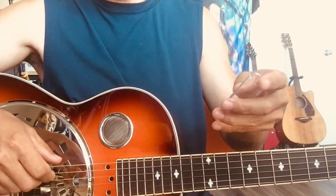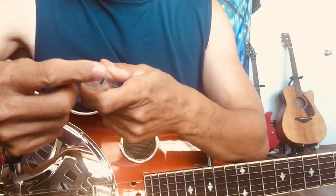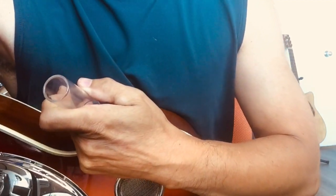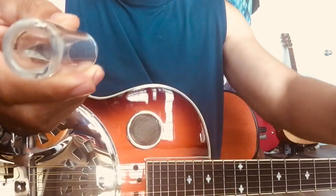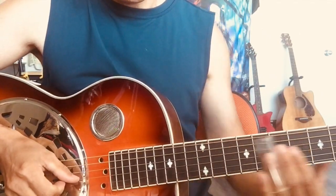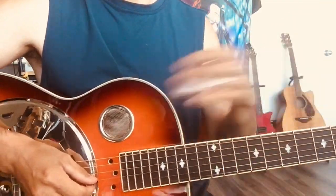It depends on your personal taste. Another thing — try to choose a thicker one. This one has a thin wall; a thicker wall sounds better and warmer. This one is much thicker, and the sound is warmer. You may not hear the difference, but I can tell.